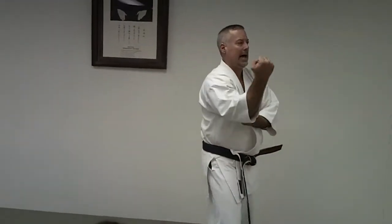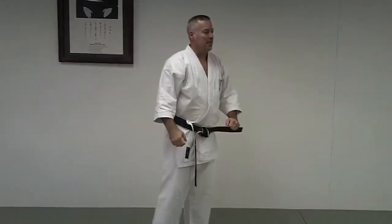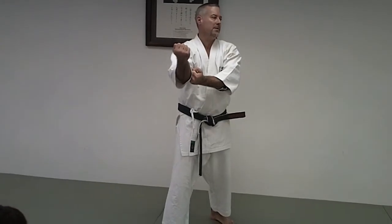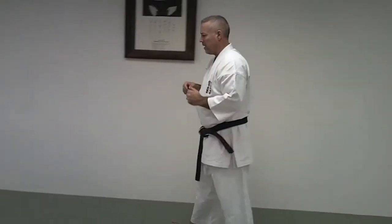All right, the last one for the early class is going to be the Morote Uke. It's in a lot of the katas — it's a two-handed block. I remember back in the day, early on, I was told this is just supporting the block in case they hit really hard. But that's a subtlety, because they're probably going to hit you with four or five things. So let's look at a couple different things we can do with this.